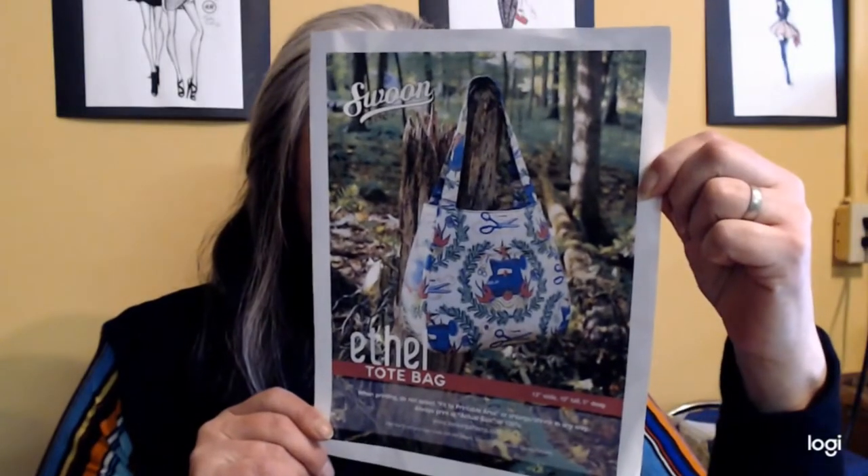Welcome and hello everyone! Sheri here, and today in this video we're going to talk about the free pattern from Swoon called the Ethyl Tote Bag. Here's a picture of Swoon Patterns' Ethyl Tote Bag.